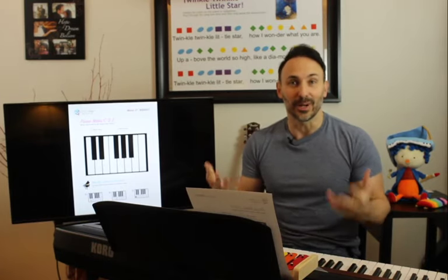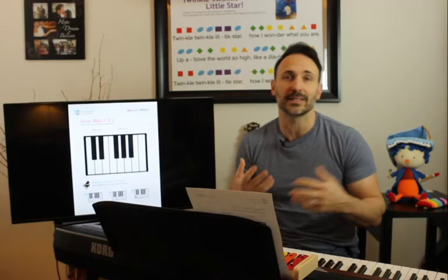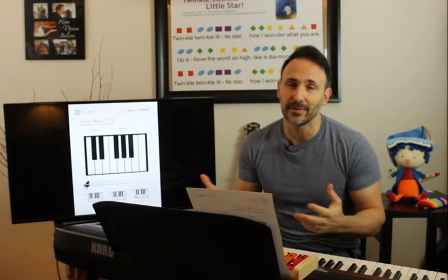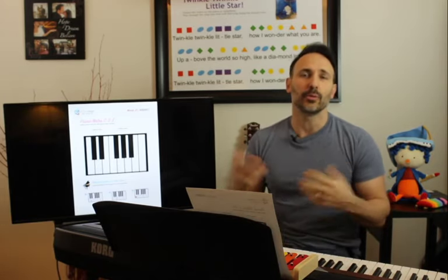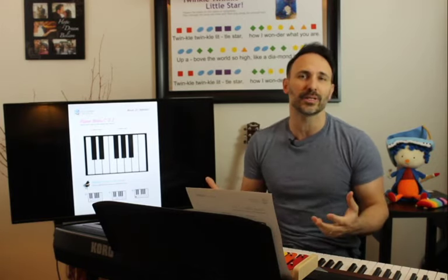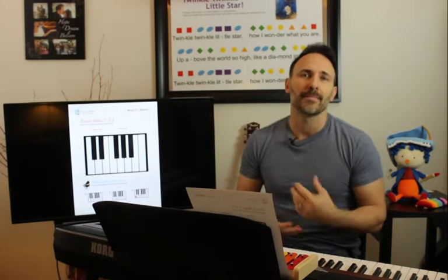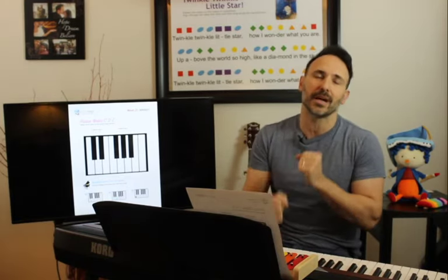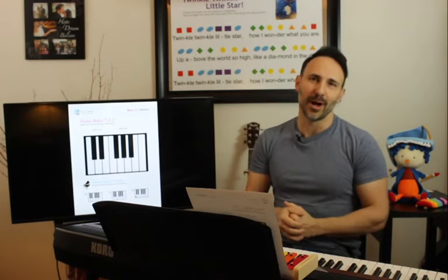I hope you guys are safe and enjoying. I know it's a crazy, surreal time, but I hope you can look at the positive side — spending time with your family and loved ones. Make sure everybody's safe and don't go out if you don't have to. We're going to do a little music time. We're going to start, as always, by warming up and singing. We're going to do 'If You're Happy and You Know It,' which is great because we can clap our hands, stomp our feet, and say hooray — so we get some movement too.